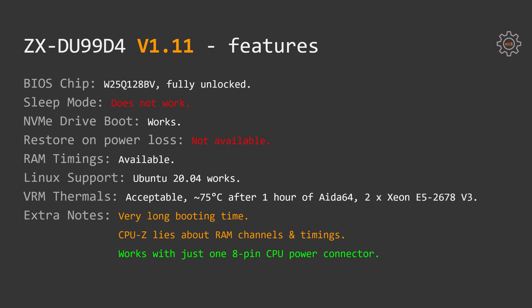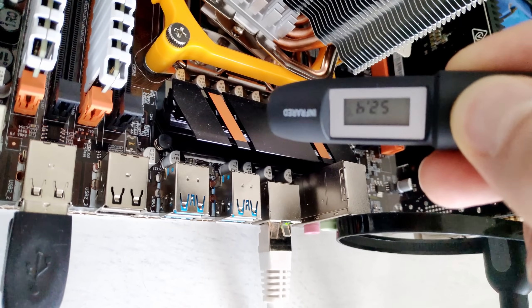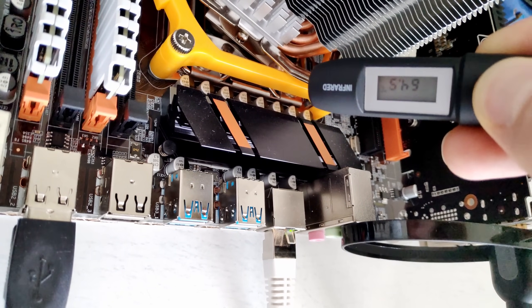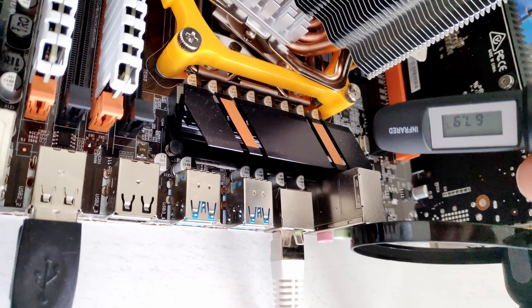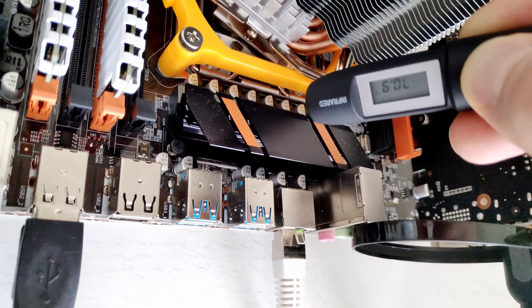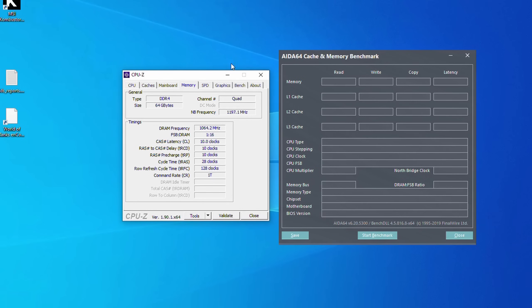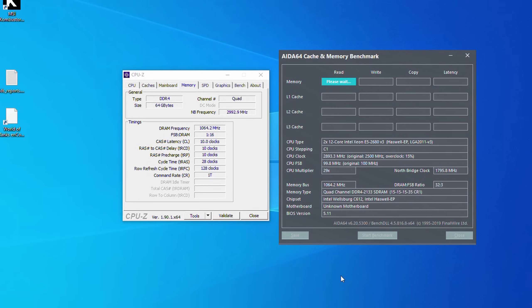Unfortunately, sleep mode is not supported by this motherboard. Another disappointment is that the restore on AC power loss function is missing from the BIOS. Other than that, booting from an NVMe drive works, RAM timings are available in the BIOS, Ubuntu 20.04 works as well, and VRM thermals are not bad at all. After one hour of AIDA64 stress test with two Xeon E5-2678v3s, the maximum temperature I registered with my external thermometer was about 75 degrees Celsius. For extra notes: the motherboard takes a very long time to boot, and CPU-Z lies about RAM channels and RAM timings.